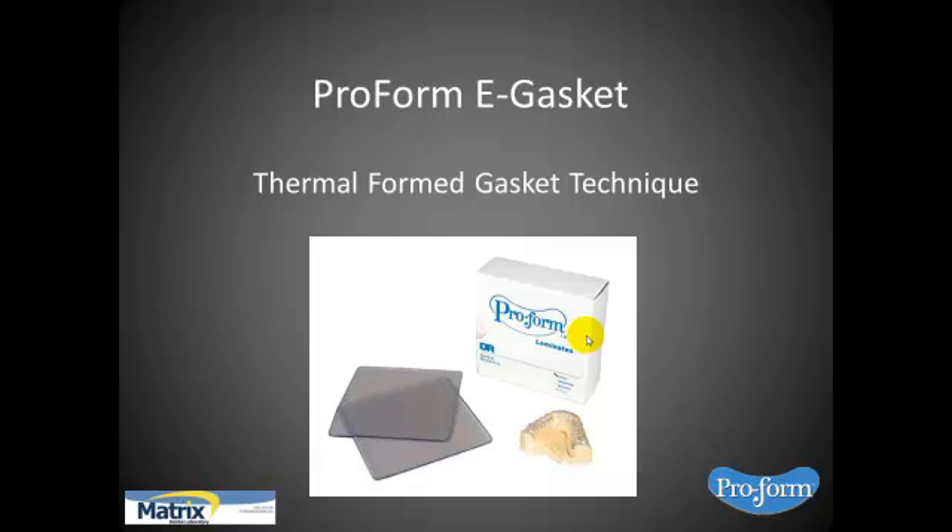What I'm talking about today is ProForm eGasket material. It's a product I've been using for some time now and have found to be very beneficial. It's a very long-term product, as opposed to some of the other products I've used in the past which were more shorter-term. If you want something that's going to be more definitive, this is a product I can recommend.